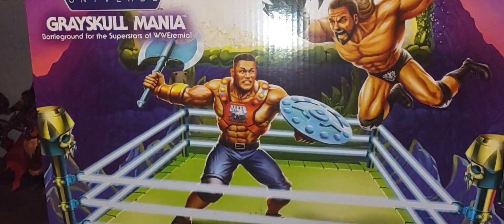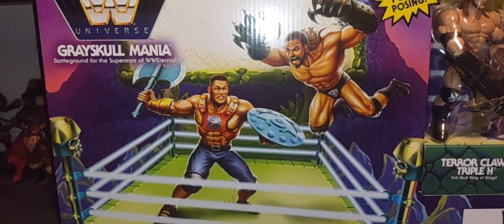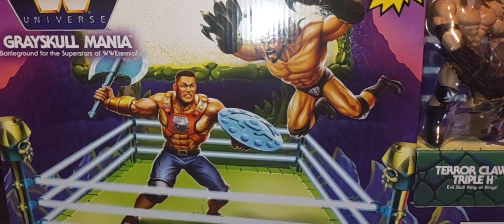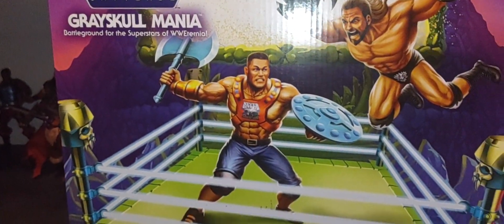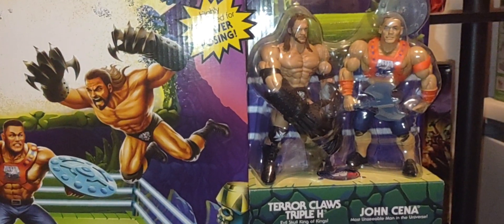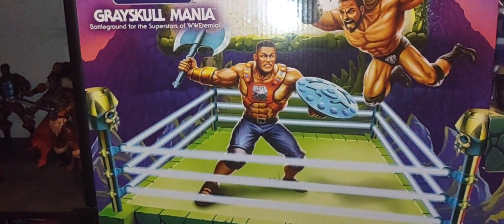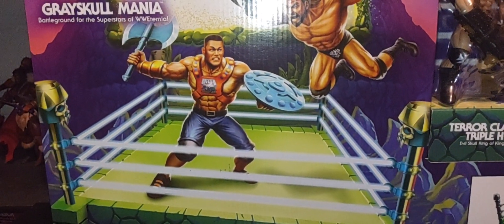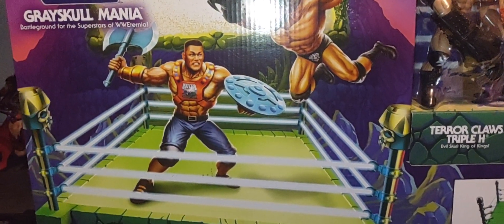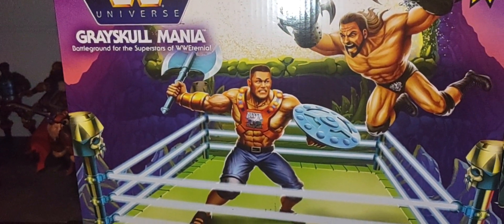Finding the Snake Mountain ring complete is still pretty difficult because a lot of them are expensive but incomplete. If you're interested in this toy line, you need to find one fully complete at a good price — they are somewhat expensive. That's why I don't have one yet. I'm hoping to find one with Hogan and Steve Austin, because Hogan only appears in this entire crossover event in that Snake Mountain ring — he did not come separately in a single-carded version.